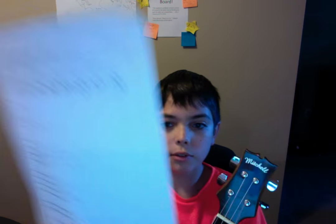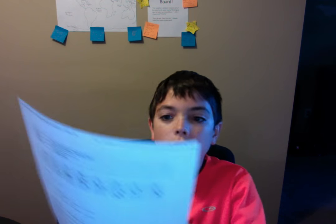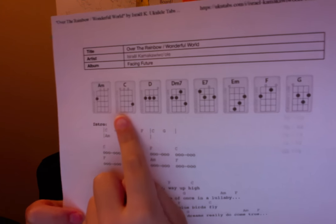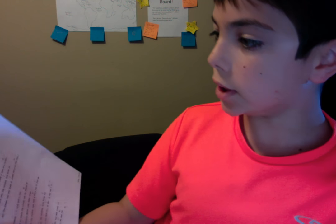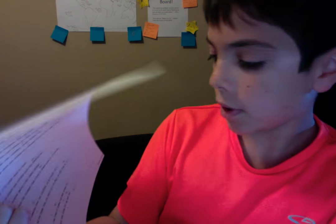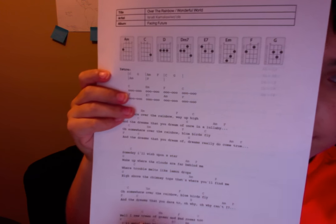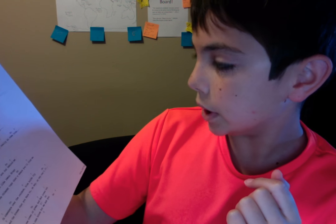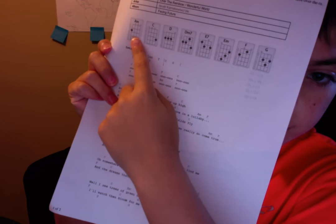The first chord you will need for the song will be C. Do that and you're good. Next chord you'll need is E minor — do that chord. Next you're going to need F, right here. The next chord you'll need will be A minor, all the way over here. Next you'll need the chord of E7, right here.